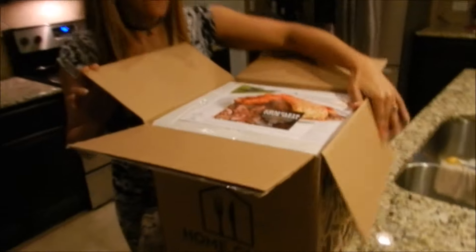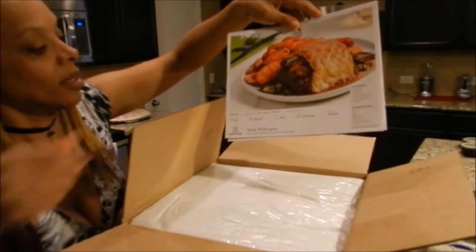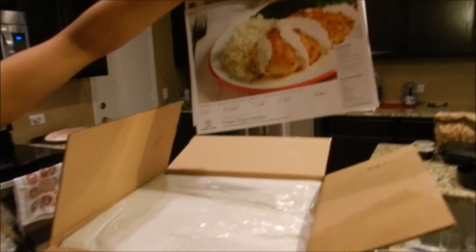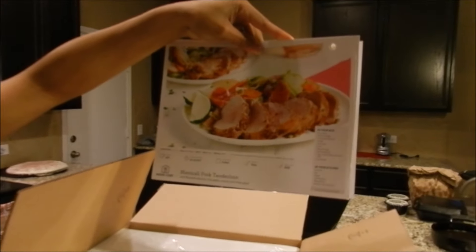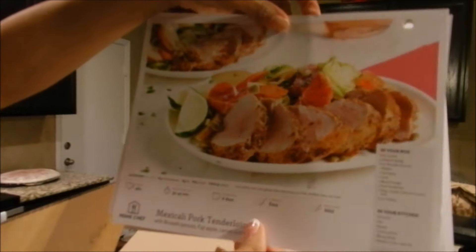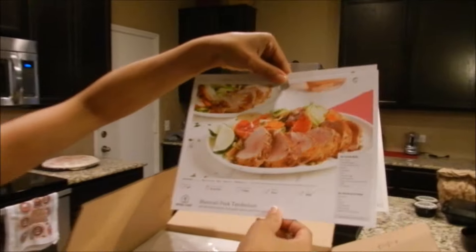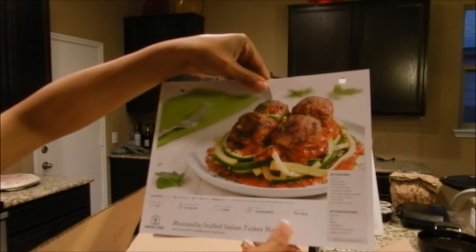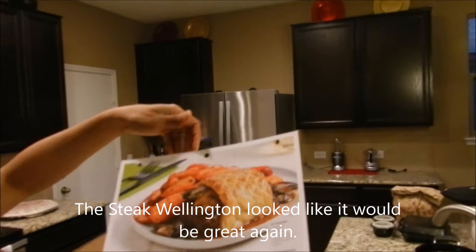So now I'm getting ready to open it. Let me tell you exactly what came in it. They give you the steak Wellington, which is the one we actually chose. We also chose the crispy Dijon chicken — how cool is this! Then we chose the Mexicali pork tenderloin, and we also have mozzarella stuffed Italian turkey meatballs and the steak Wellington.